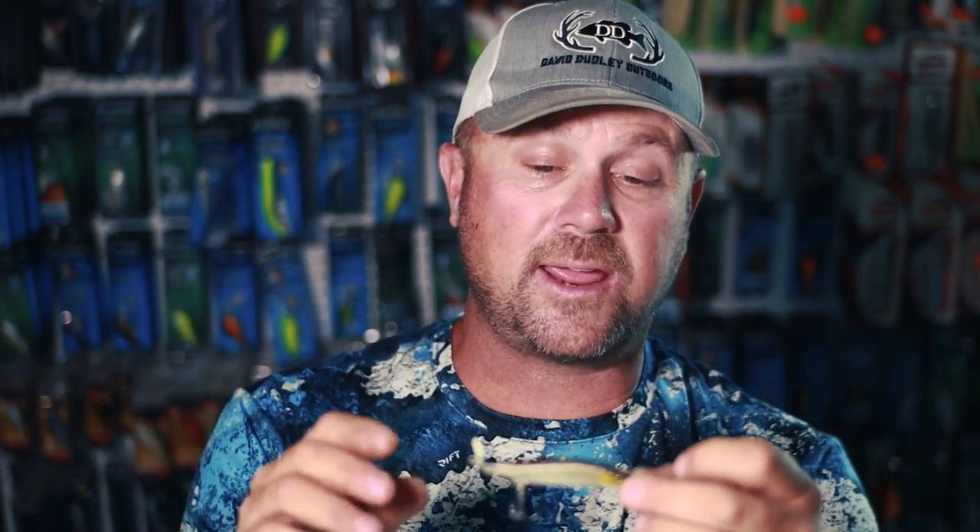Now this is not a topwater bait, but we're talking hooks versus size of bait. This spy bait has been a great fish-catching lure the last few years — this is a two-hook system. Now we're going to bump it up into a larger system.